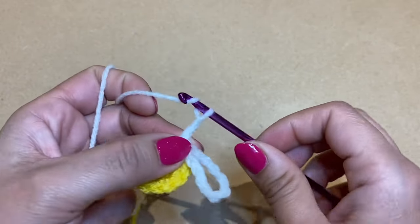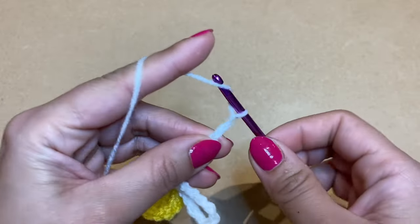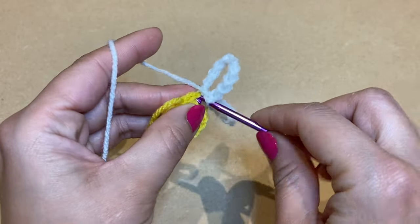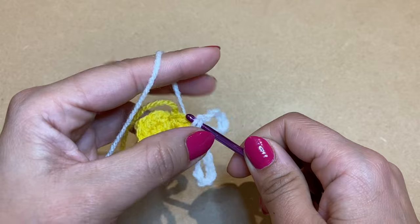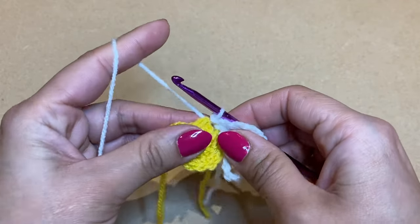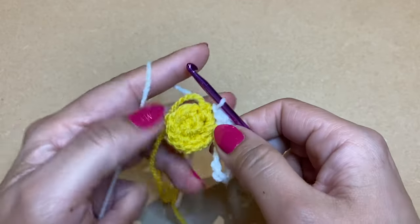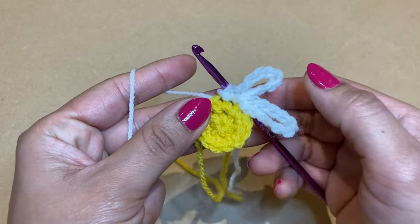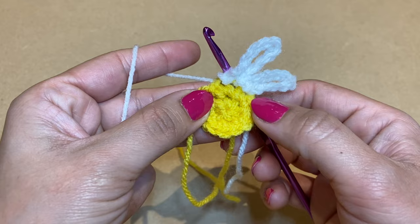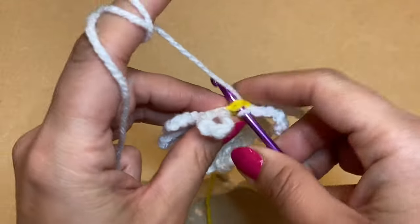From here, do ten chains again: one, two, three, four, five, six, seven, eight, nine, ten. Slip stitch at the base of these chains, pull up a loop, pull through, then slip stitch in the next stitch over. Repeat the same process — go ahead and work all the petals all the way around and I'll meet you near the end.